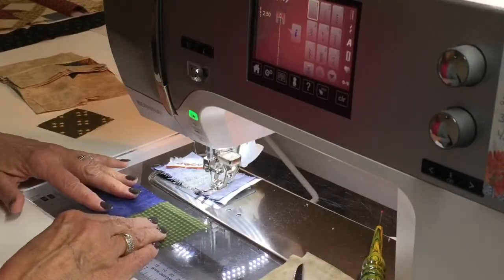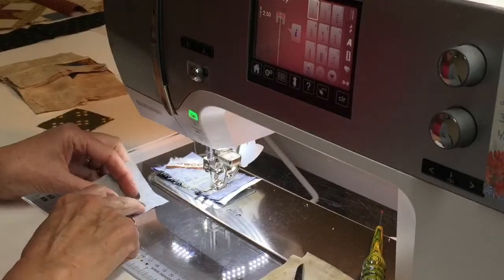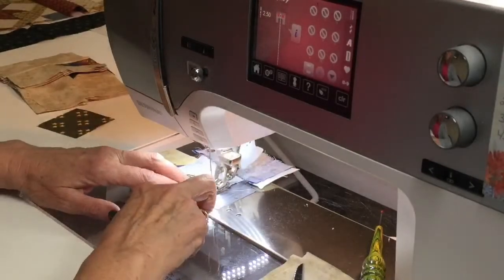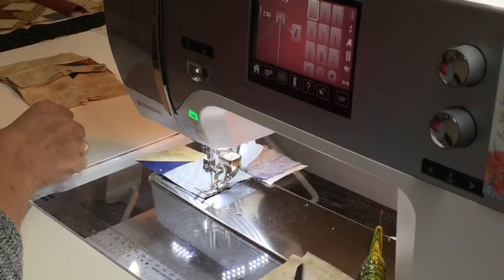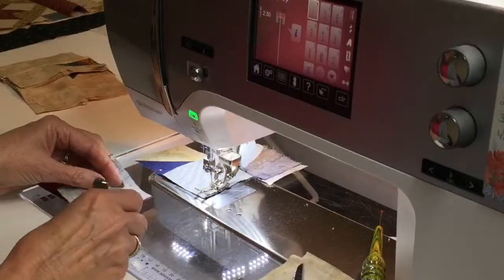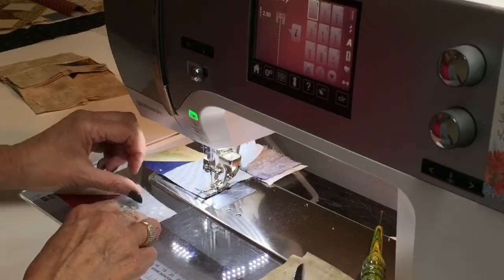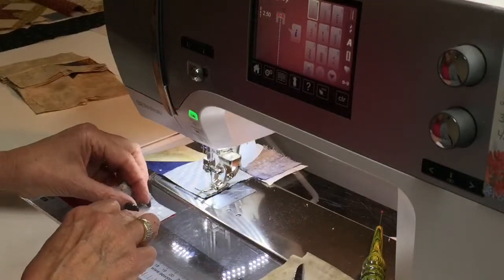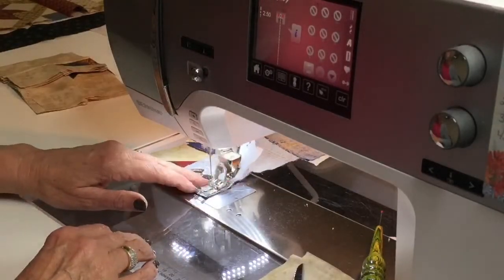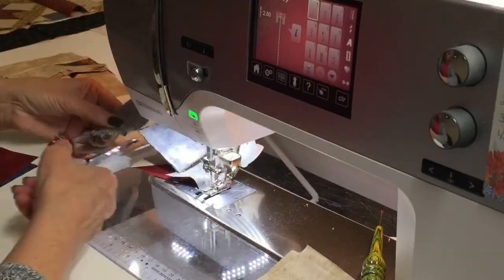Now we're ready to sew. We're just going to put that other little two and a half piece up next to it. The center square was cut exact because we have to sew on all four sides of it. You couldn't really overcut it — well, I guess you could and put it on here and then trim it up, but to me I don't really think it's necessary and I think it's easy to forget it.